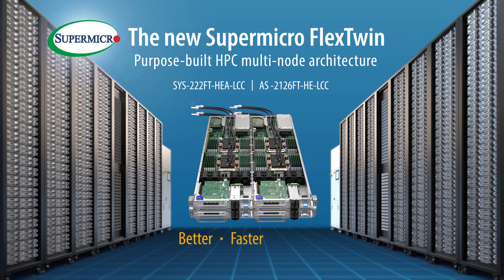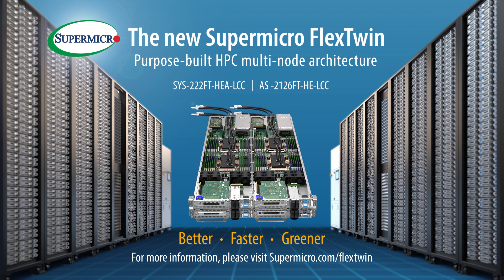Better. Faster. Greener. For more information, please visit supermicro.com/flextwin.